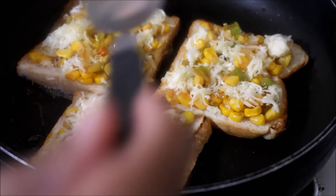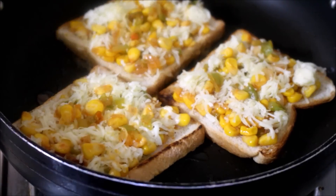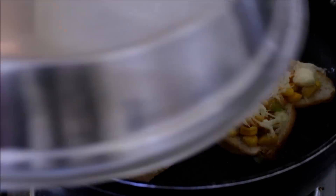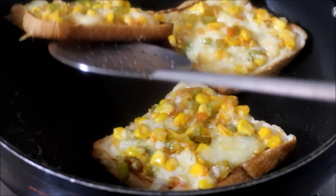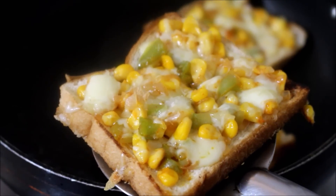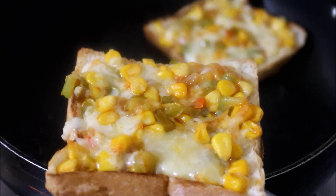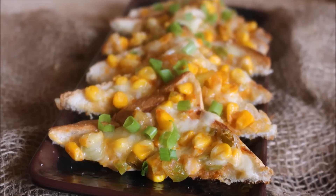The recipe in detail is on my blog — the blog link will be in the description box or you can click the i-card above this video. As you can see, my bread has toasted evenly on the bottom and the cheese is also melted. My toast is ready. I have gone ahead and served it. This is an excellent and economical snack for lunch or tea time. Do give this recipe a try! If you like my video, give me a thumbs up and subscribe for more videos. Also prepare this and post your comments. This is Vidya Lakshmi — thank you so much for watching. Bye bye!